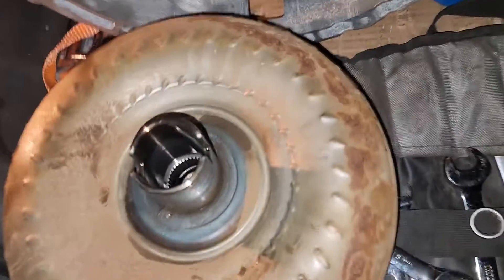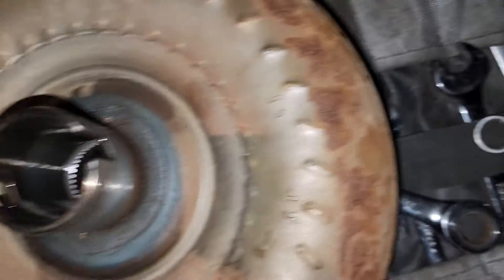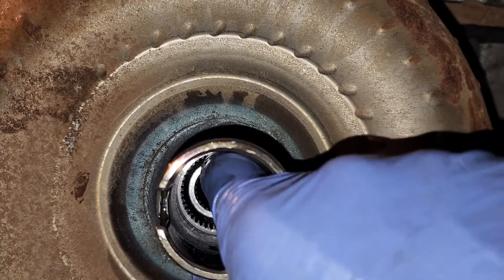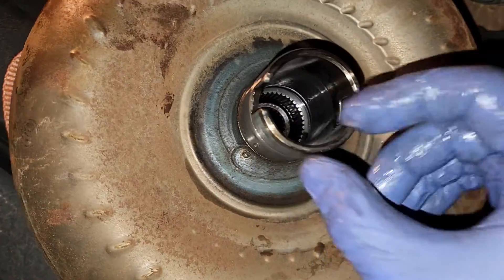A short video just to look inside the torque converter. I'm not sure if this play is normal — maybe that's the stator, I'm not sure.